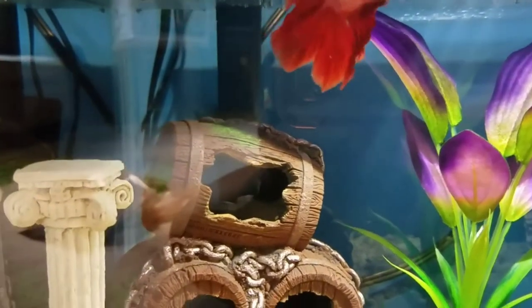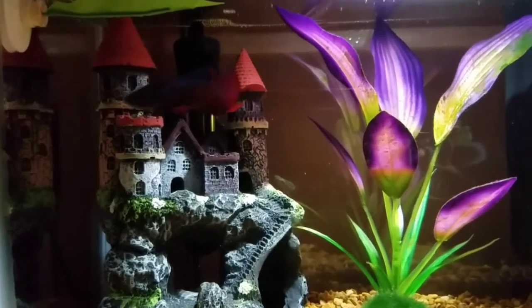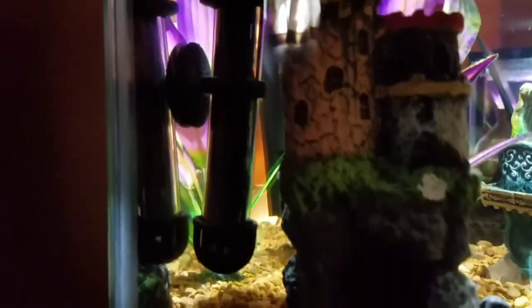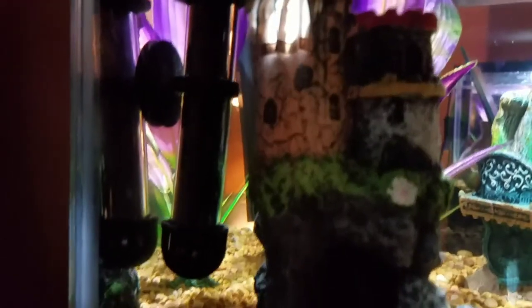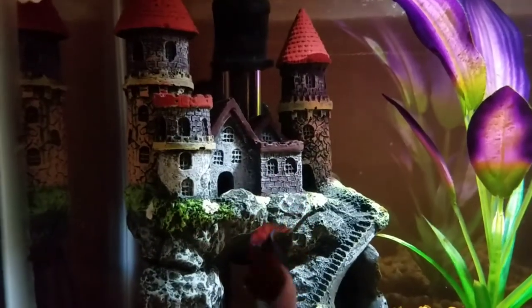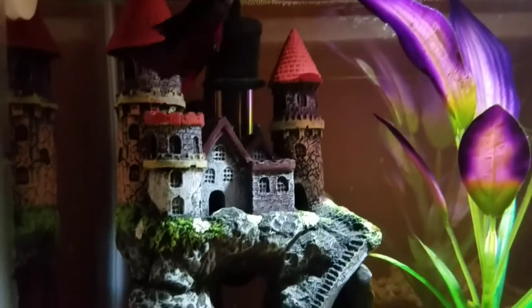Now moving on to the second heater. This one is in Jupiter's tank, and it is a round and bulky heater from Tetra. It's a long one — you can put it all the way inside the tank, fully submerged in the water. It keeps the water at the right temperature between 75 and 80 degrees. Mine is always at 80, which is perfect for betta fish. This one also has a light — it goes red when heating up, then turns green when it's finished and stays green.